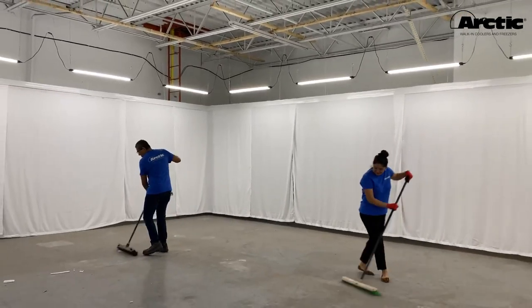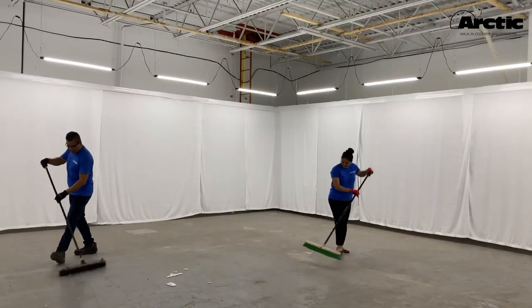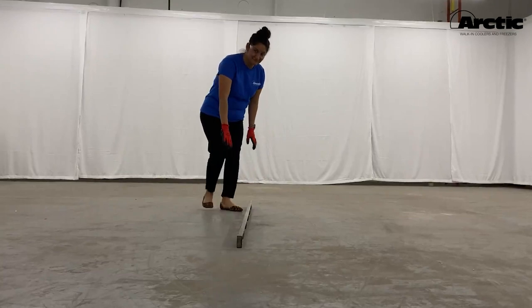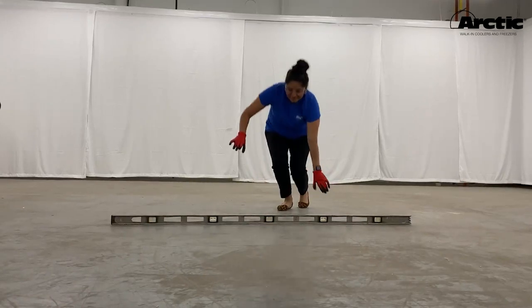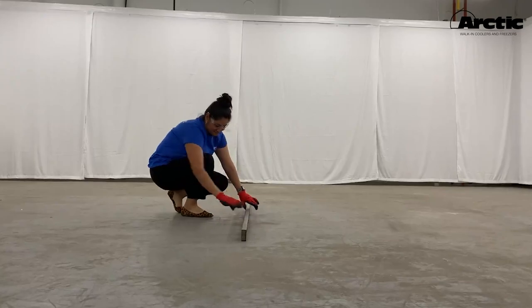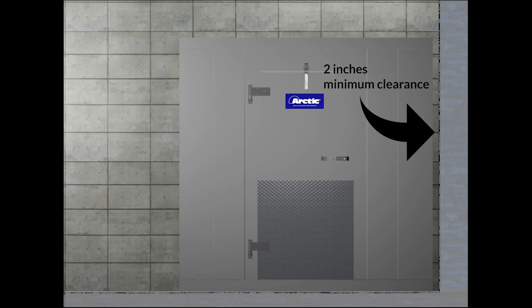For an efficient and safe installation, make sure your installation area is clean and free of debris. The first step is ensuring you have a flat, level surface to install your walk-in. If your floor is not level, the door may not function properly and the panels may not seal properly. All walk-ins installed next to adjacent walls must have a minimum two-inch clearance between the walk-in panels and existing building walls to allow proper air circulation.